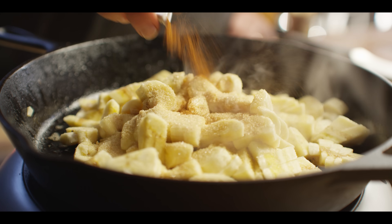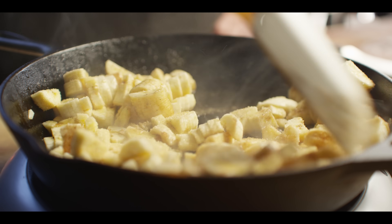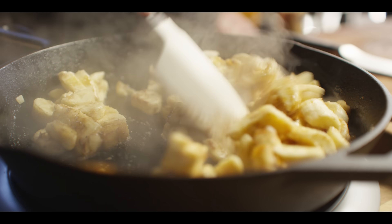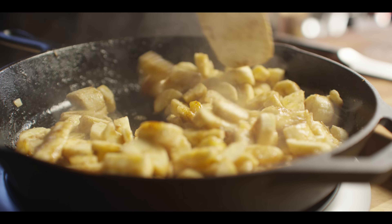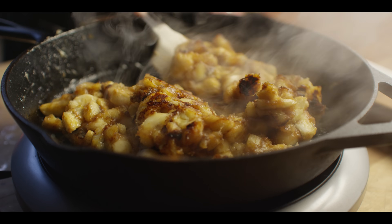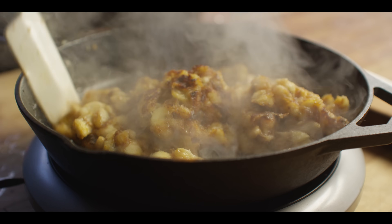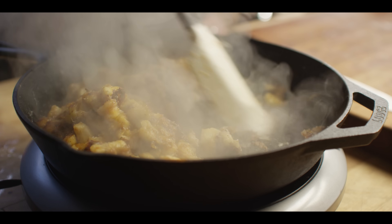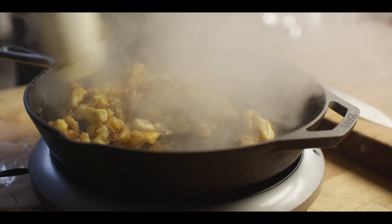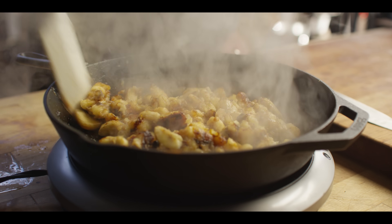We're also going to add a quarter teaspoon of cinnamon and let this all get to know one another in the skillet, get a little color going on the bottom. This is a tricky thing because it's a soft fruit, but the surface will caramelize — especially with the help of that sugar — and that's what we're looking for, because that caramelization creates all this extra depth of flavor.